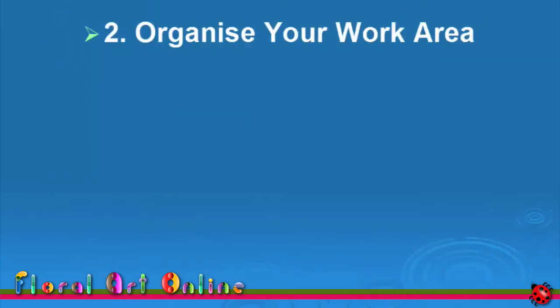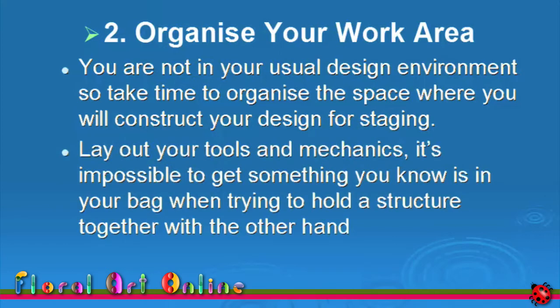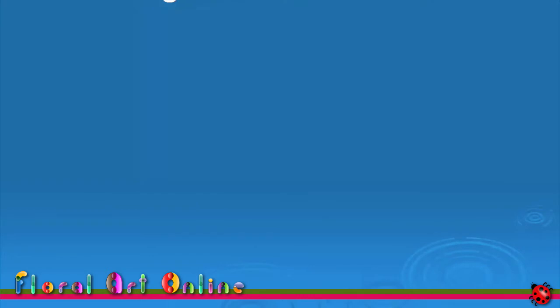Now we're ready to start putting this design together. You're not in your usual design environment, so take the time to organise the space where you'll construct your design for staging. Lay out your tools and mechanics. It is impossible to get something you know is in your tool bag with one hand when you are trying to hold a structure together with the other hand.